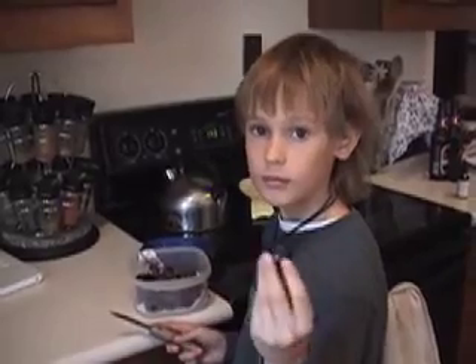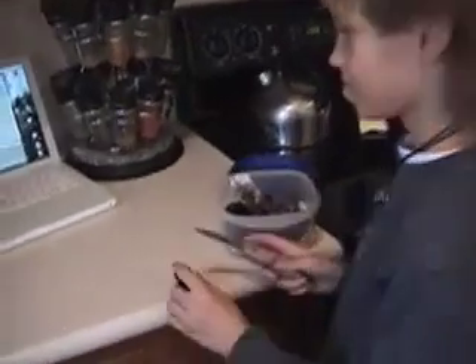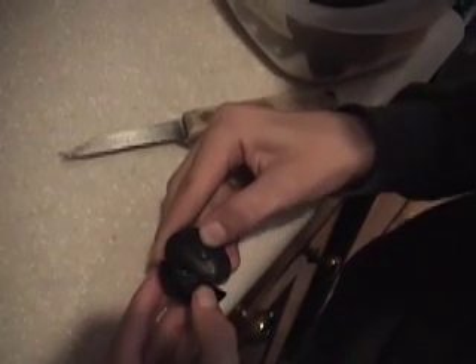Go ahead and cut that grape now. Watch as Ben very carefully cuts the grape down the middle. The key is you don't want to split the grape in half — you want to make sure there's a little bit of skin between the two grape halves.